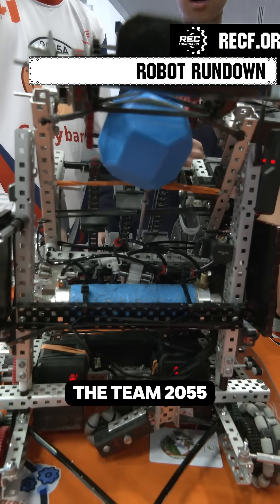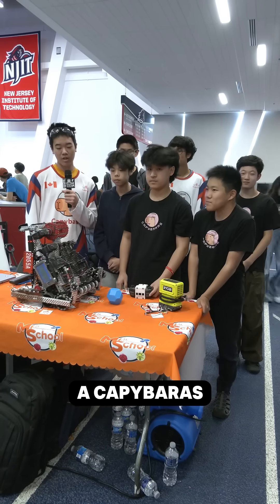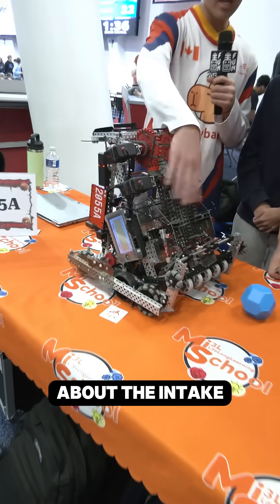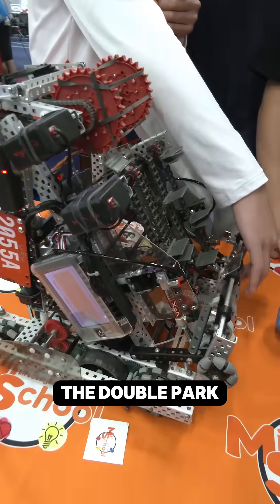Hello, my name is Thomas and I'm on team 2055A Capybaras from Ontario, Canada. I'm going to be talking about the intake and we're going to be talking about the double park here.